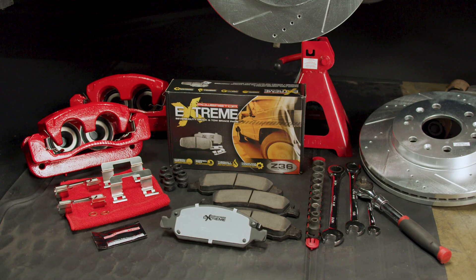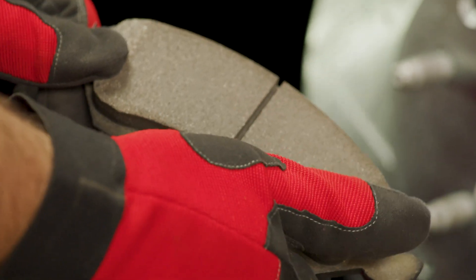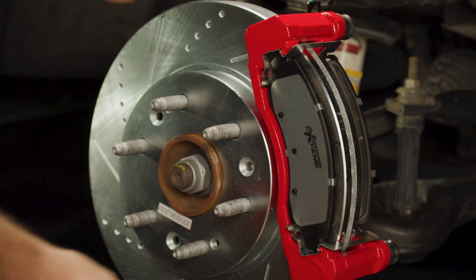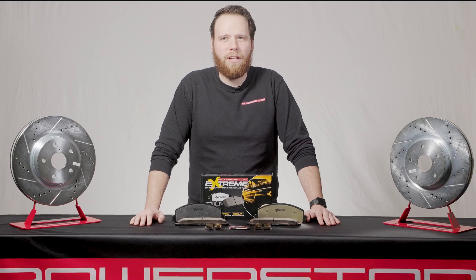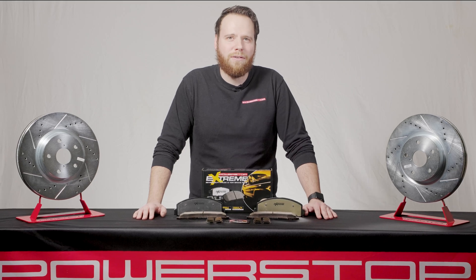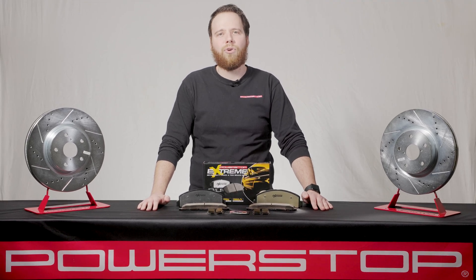PowerStop brake pads are made with a carbon fiber ceramic formula which utilizes adherent friction. Due to this formulation, it's very important to install pads and rotors together so that when the pads are broken in, they can create an adherent bond. As the leader in complete brake upgrade kits, we believe that the best possible braking performance is achieved when brake pads and rotors are changed together, allowing for an adhesive friction layer to be created and enabling the carbon fiber ceramic formulation to activate.